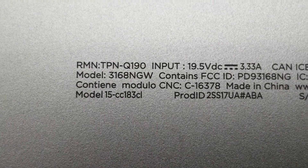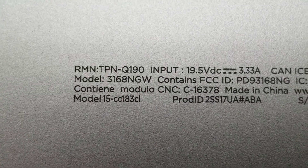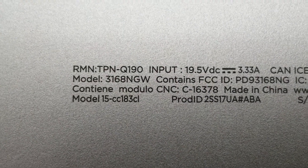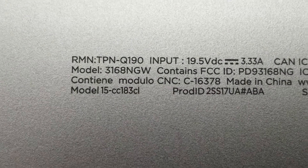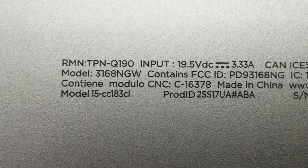I'm going to show how to disassemble and replace the hard drive on an HP Pavilion model 15-CC183CL. Product ID is 2SS17UA.